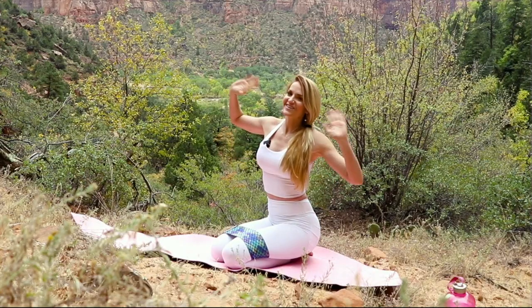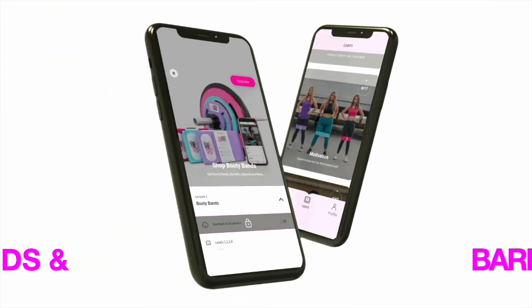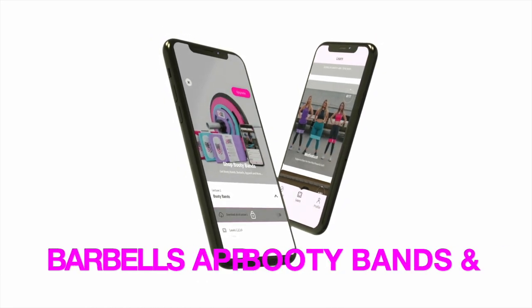See you guys in the next video! Click the link below to join us in the app, where you can access full workouts like this and a whole lot more. I'll see you in the app — go ahead and click the link below.